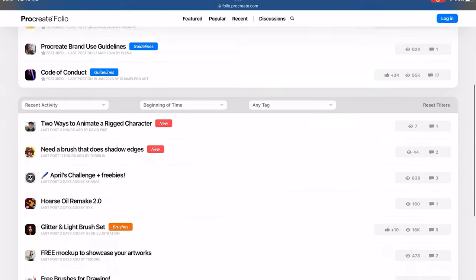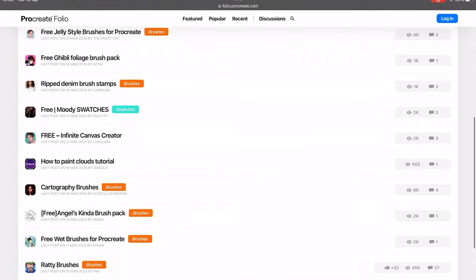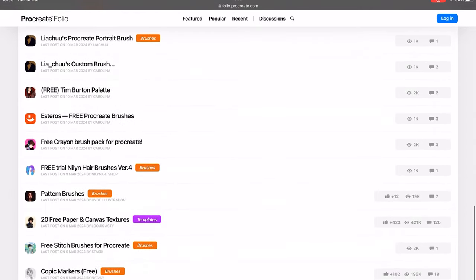The final thing I'll mention is that the brush library and colour swatches that come standard in Procreate are just the beginning — you can find and download many more completely free on the internet. Go to the Procreate website and look in Discussions under Resources. People have made brushes and colour swatches and are giving them away for free. I'd highly recommend taking full advantage of this, and if you make your own brushes or swatches, consider uploading them too. I'll leave a link in the description.